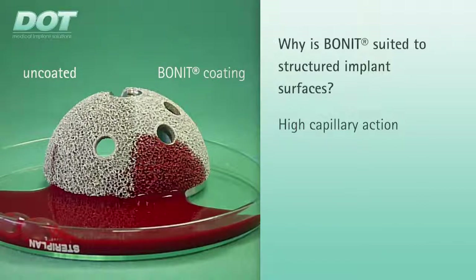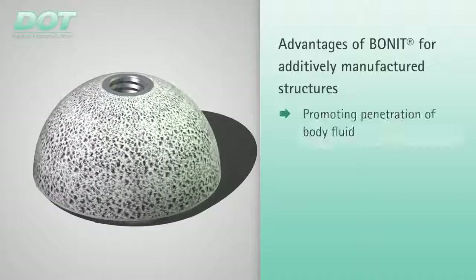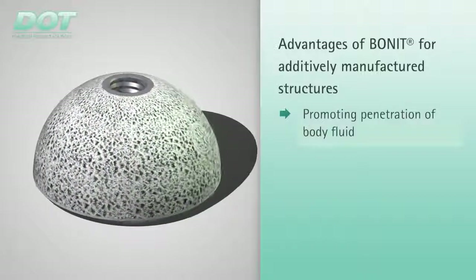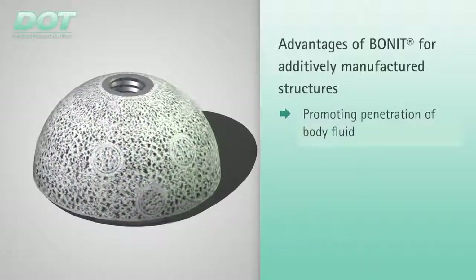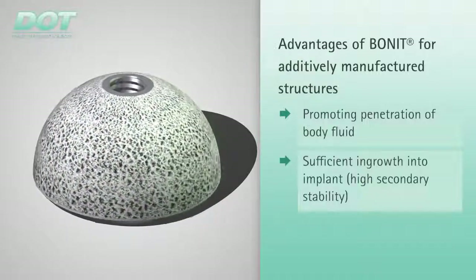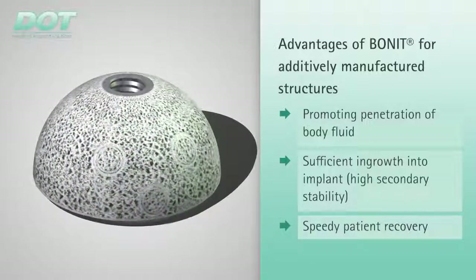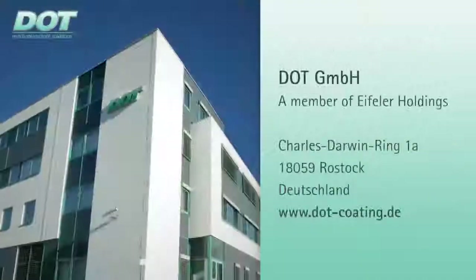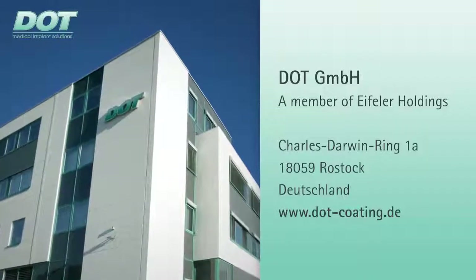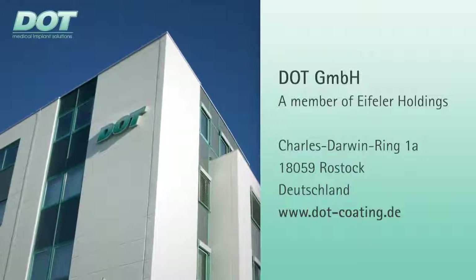The combined impact of additively manufactured, textured surfaces with the BONEAT coating leads to an intensive degree of implant contact with cell-forming body fluids, enhancing bone growth and speeding up patient recovery as a consequence. DOT offers innovative services for medical implants to improve the quality of life of your patients. Speak with us.